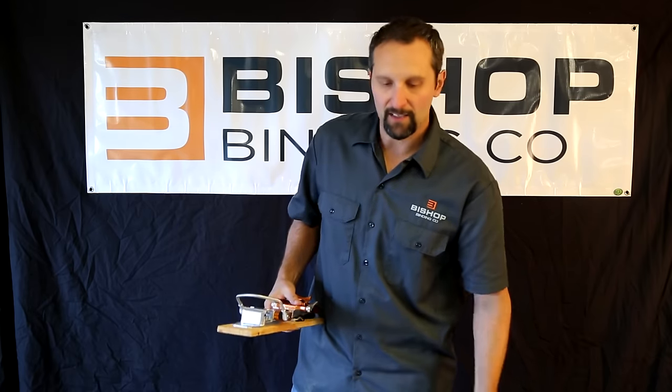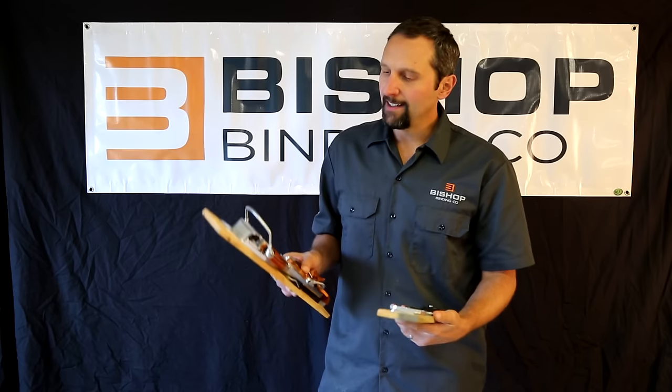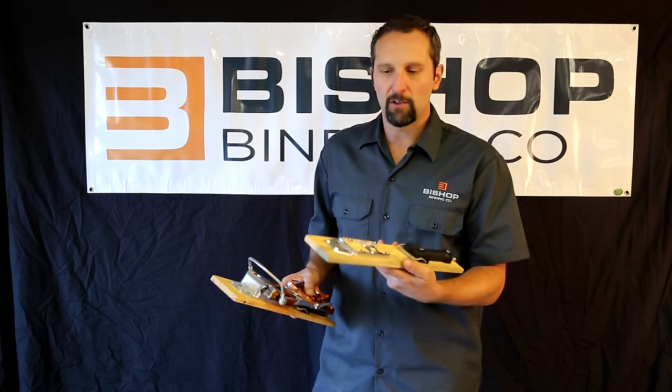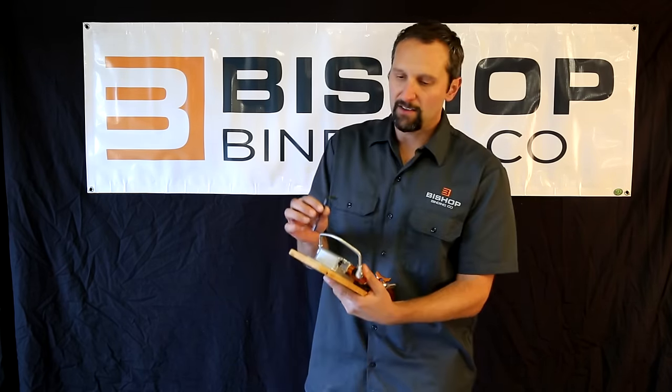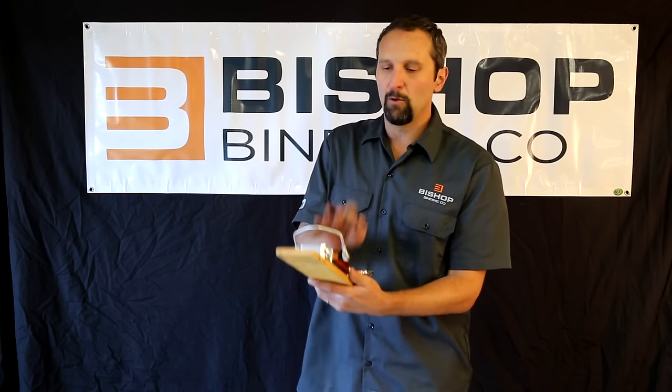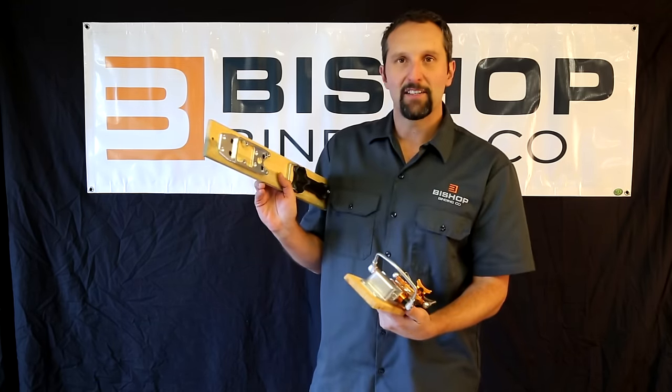Finally, there's a subplate mounting system. We also sell a second ski kit — you can mount it on your quiver, then with just four screws and about two minutes, you can move your Bishops from one ski to the next and get out there and rip.